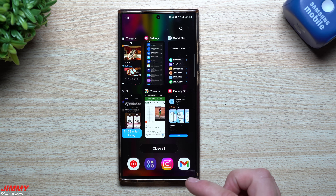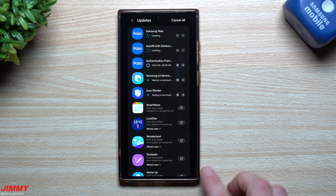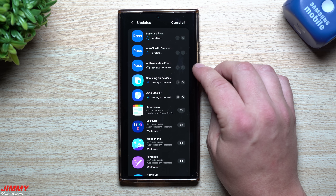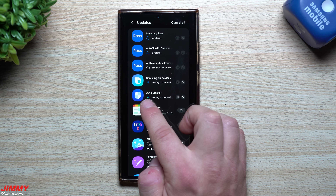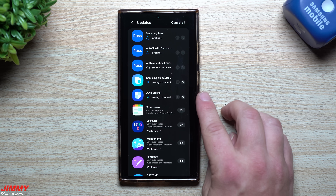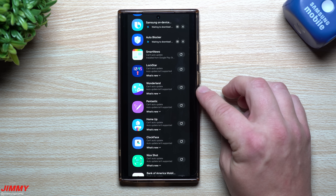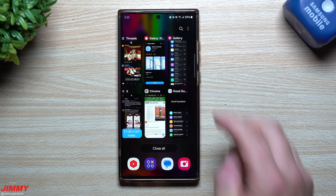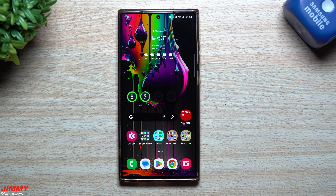Let's also take a look at some of those applications from the Galaxy Store. Basically you've got Samsung Pass that got updated - you have your autofill with Samsung Pass, authentication framework, Samsung on-device. Over into Bixby, Auto Blocker is a way that you're able to keep your phone safe from third-party applications or malicious files that could be transferred over via USB into your phone. Here's Lock Star that got updated, Wonderland, Fantastic Home Up - and Home Up is how I was able to get this look right here for my recent applications, basically just called grid. You also have clock face that updated and Nice Shot.